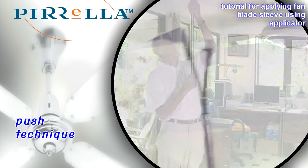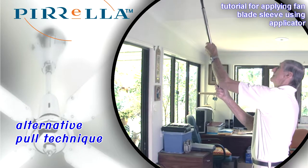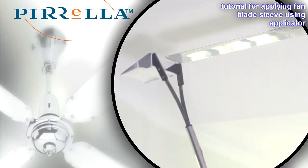Either use a pushing movement to slide the sleeve on, or use a pulling movement, and after a few goes you'll work out which best suits you.